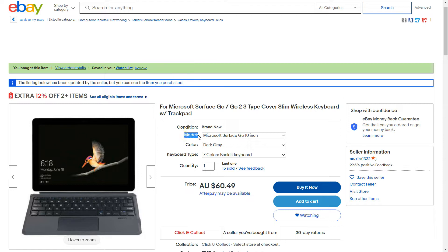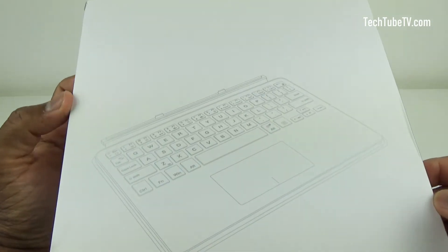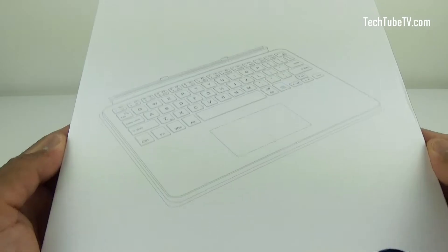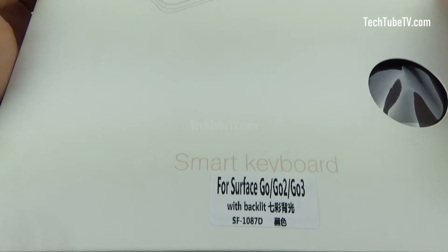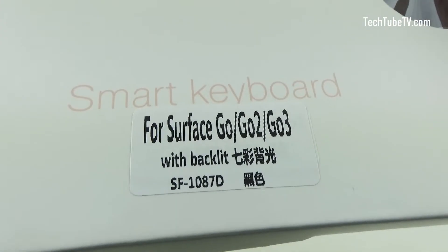The one I selected is for the 10-inch Surface Go, and I selected the one with 7 colors backlit keyboard. This is what I received in the mail. The keyboard box does not have any brand — just labeled Smart Keyboard for Surface Go, Surface Go 2 and Surface Go 3 with backlit.